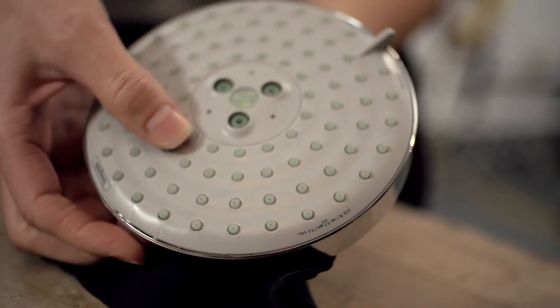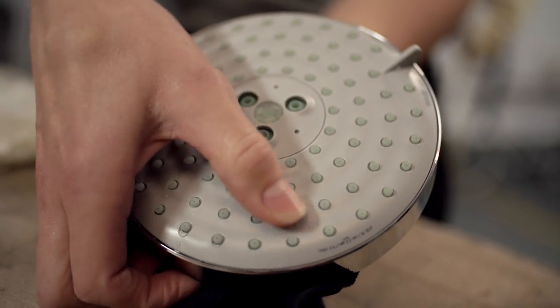Over time, spray nozzles can get clogged due to calcium buildup. Sometimes cleaning the shower head may be as simple as rubbing your thumb over the spray channels using Hans Grohe's Rub-It technology.